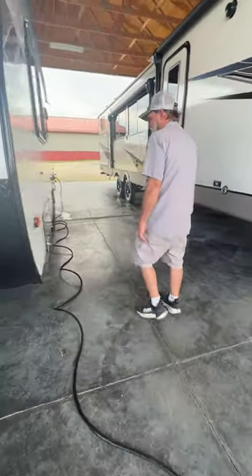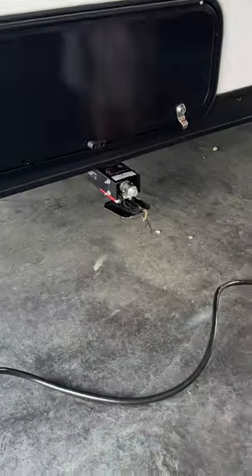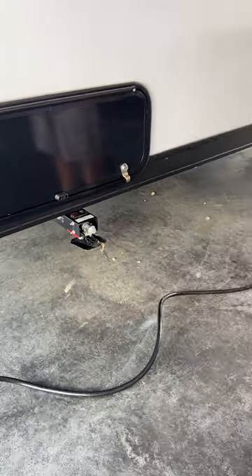As we start down this side here, it does have the stabilizer jacks on all four corners. There is a manual crank handle in the front door side compartment for running those down.